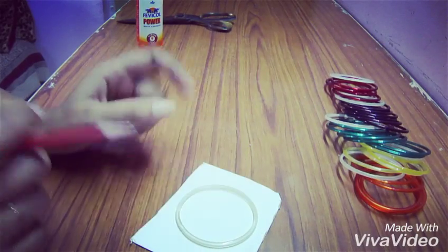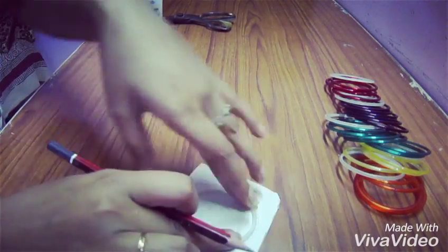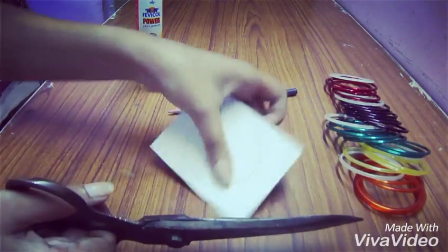We'll measure the bangle — make sure to measure it from the outside, not from the inside. Now we'll cut this.